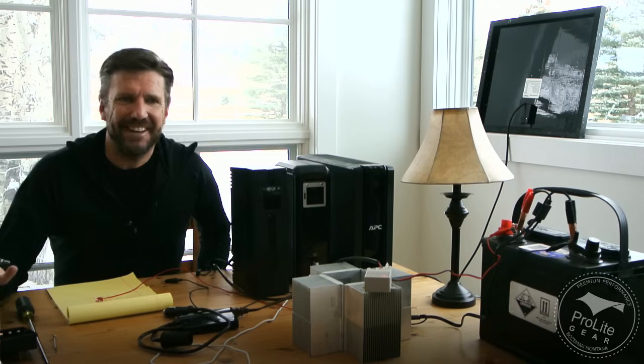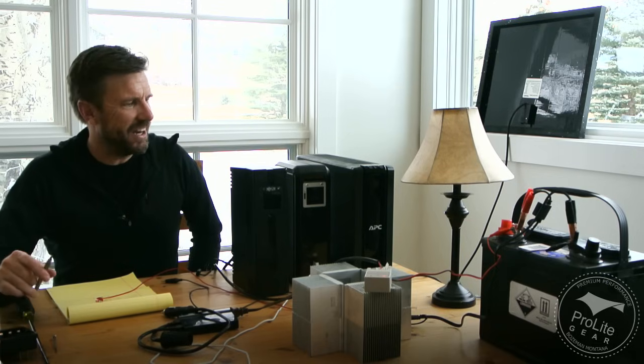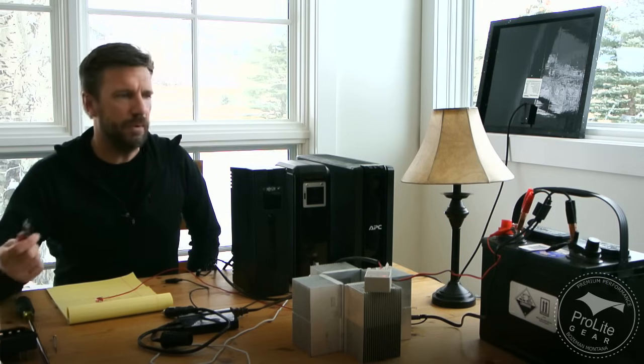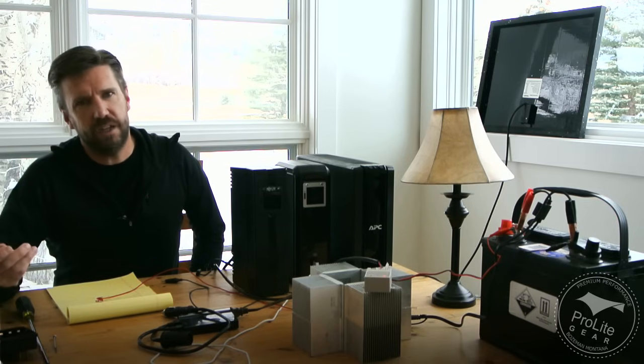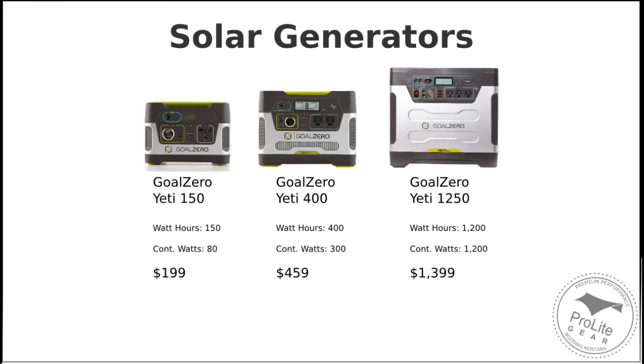I don't know why I do this stuff, I just have fun doing it. I thought I'd share with you what I learned, because I'm able to pull off a solar generator that's very capable for a fraction of the cost of what like a Goal Zero is charging for their Yeti series of solar generators.